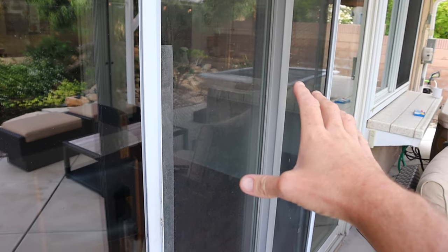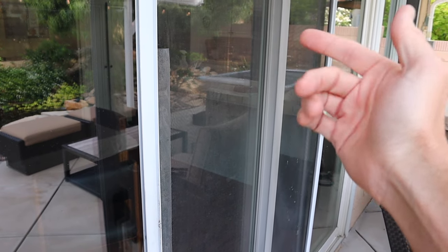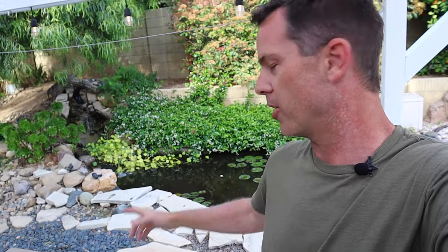I will have a video soon on how to re-screen a door, so hit that subscribe button because that'll be popping out soon. My apologies for the water sound in the background — that's my koi pond, I can't exactly turn that off. But over here I have a replacement door.